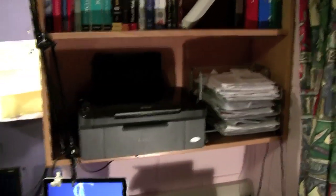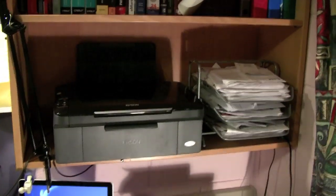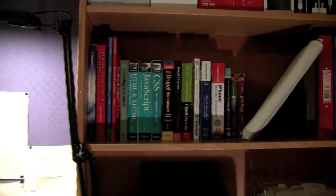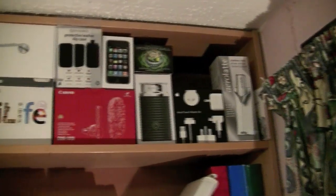A shelf here — on the bottom just a normal printer scanner made by Epson, barely use it. Document holder in a mess, some books mostly on web design and programming. This is a case for my laptop which I use when I put it in my bag — I'll do a review on that sometime. And up there just empty boxes of products I've bought recently.